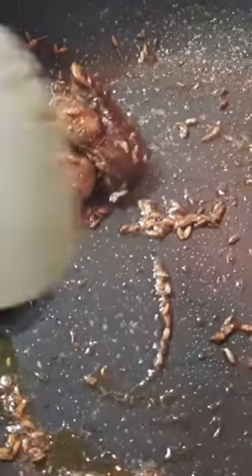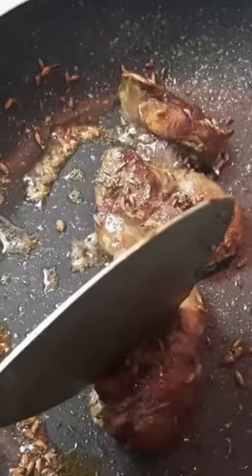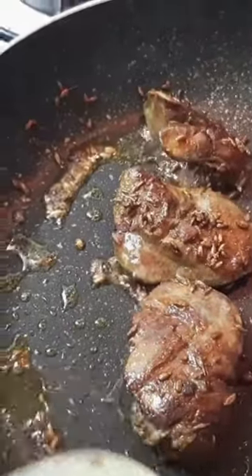We have some mayo going on for us and it's ready now. You can just press it a little — if it goes inside, you get the idea that it has cooked, so we are not going to break it. We are going to just shift it onto the plate.